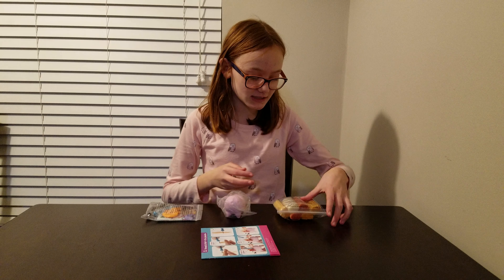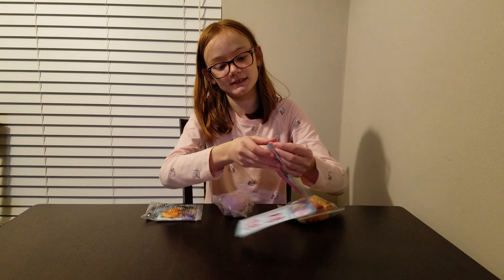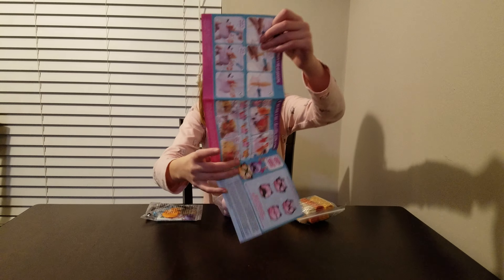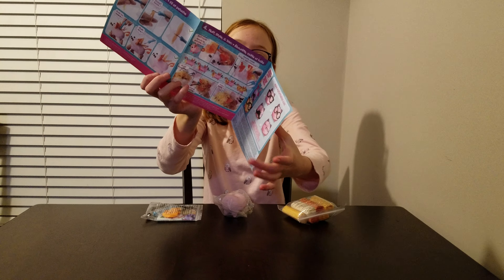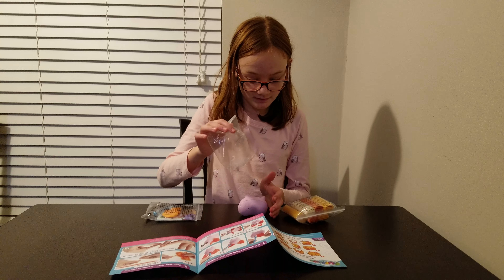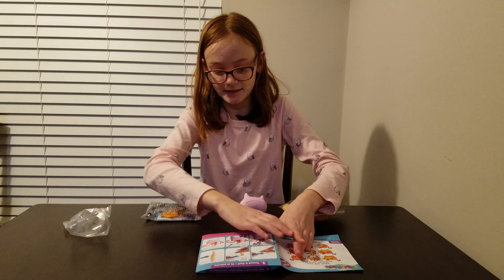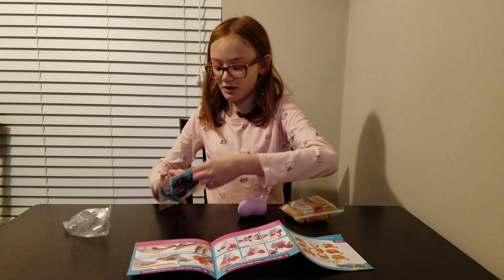So I have all the parts right now. The first step is to take this and then I stick it here. And the ears are that.